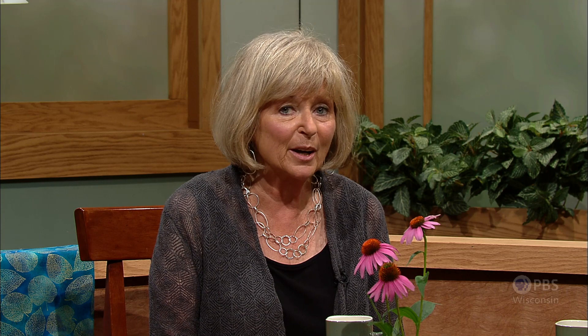In the past, we've shown you how to create complete scenes. But this time, we're going to show you how to create the elements that make up a scene — the trees, the flowers, shadows, ground cover.